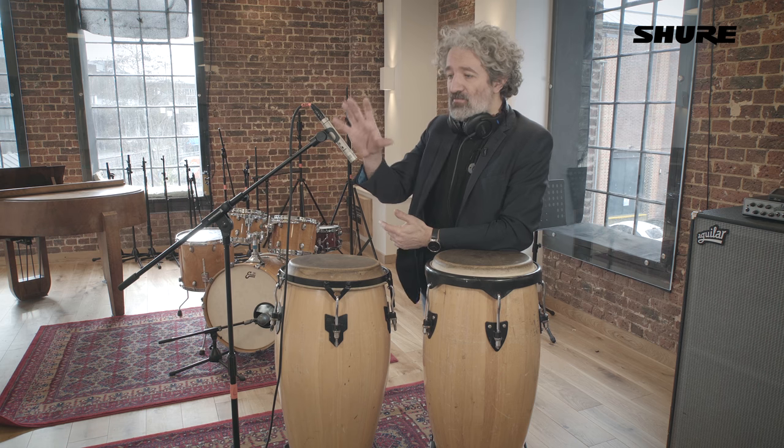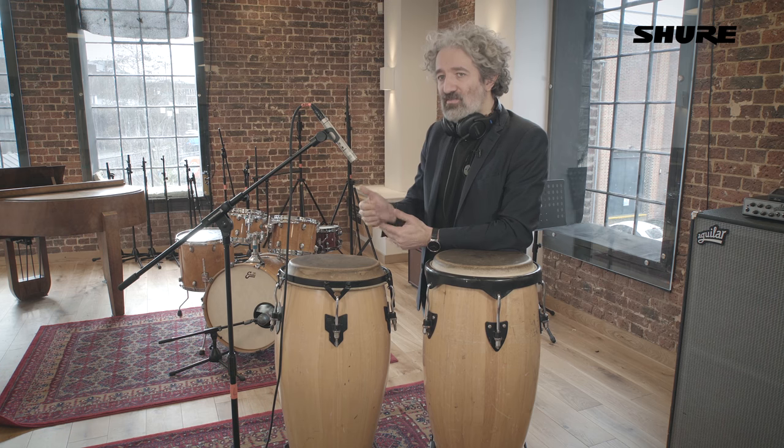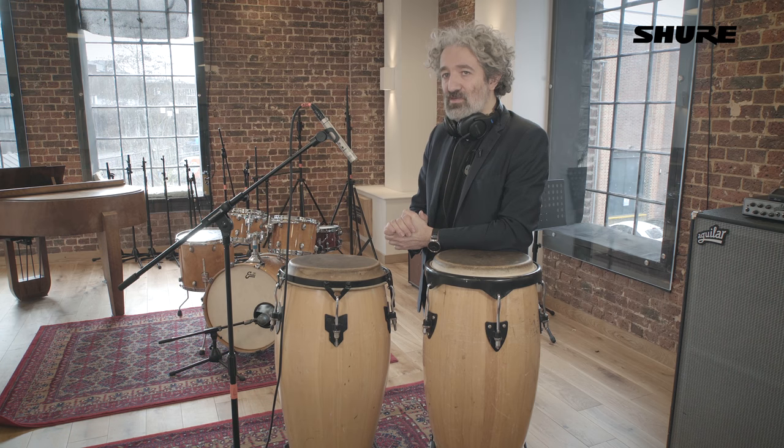They're very good because they've got extremely fast transient response, so you can get very detailed sound. The frequency range also extends quite low, so I've actually been in a situation where my bass drum microphone broke and I used a KSM 137 in an emergency — it turned out to be a really capable bass drum mic as well.